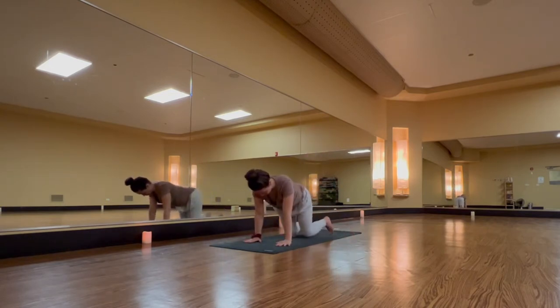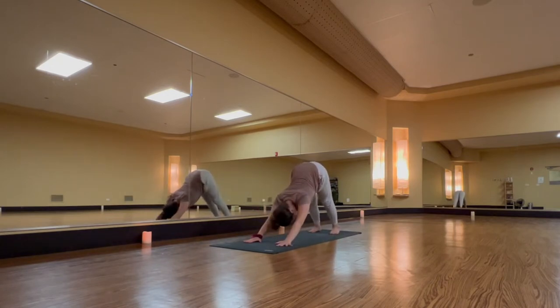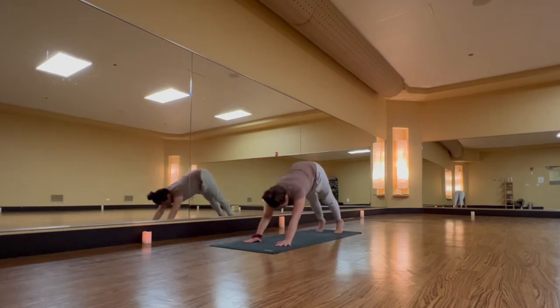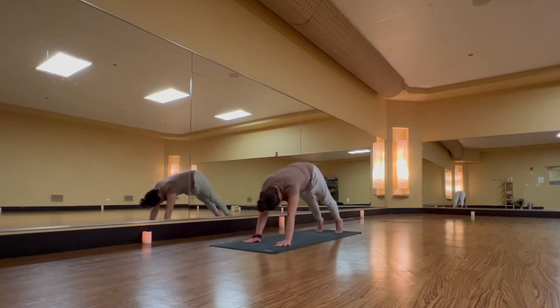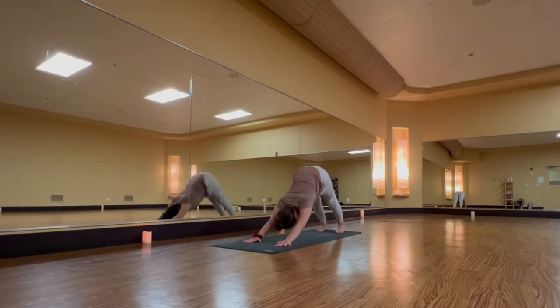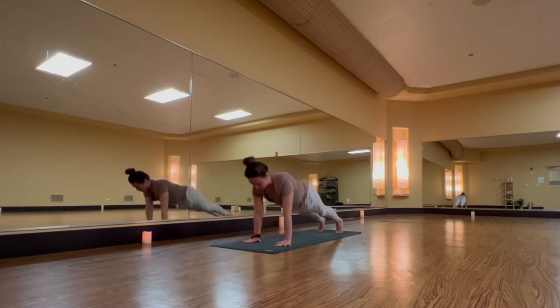Tuck your toes under. Meet me in downward facing dog. Release your shoulders away from your ears. Inhale, high plank. Exhale, downward facing. Inhale, high plank — feel the very tips of your toes. Exhale, downward facing dog. One more — take a breath in, high plank, squeeze your belly. Exhale, downward facing dog.